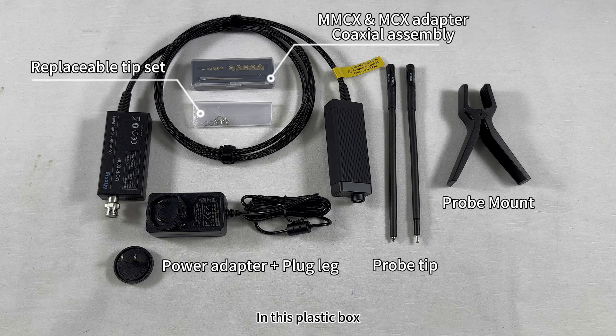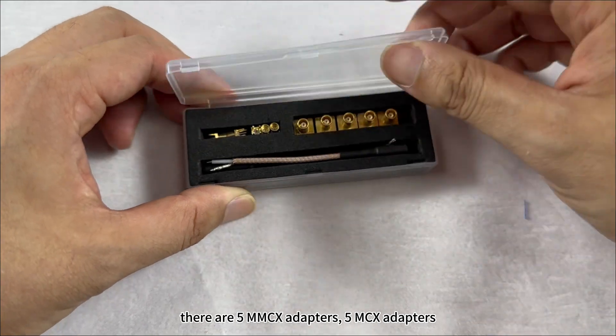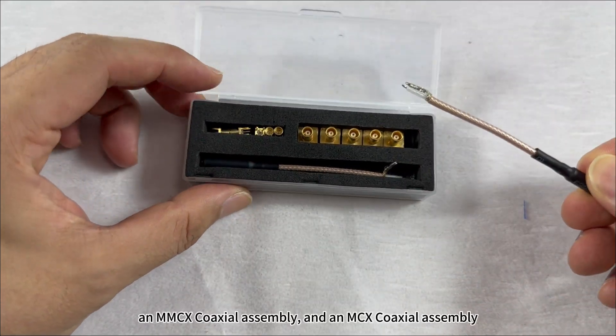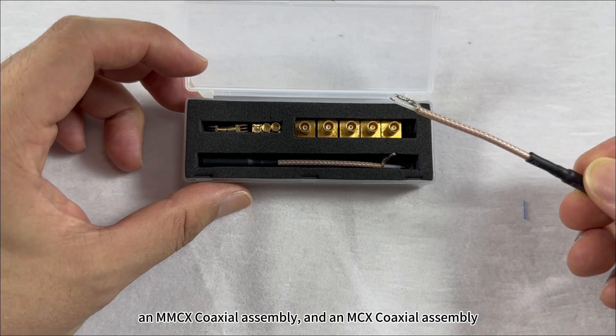In this plastic box there are 5 MMCX adapters, an MMCX coaxial assembly, and an MCX coaxial assembly.